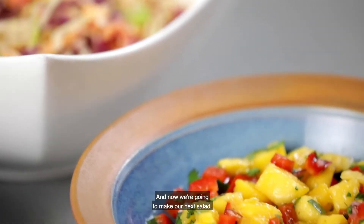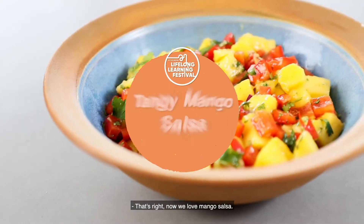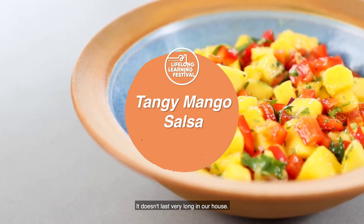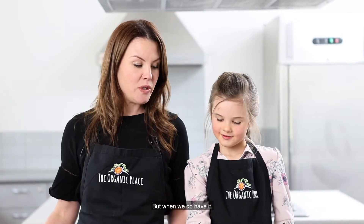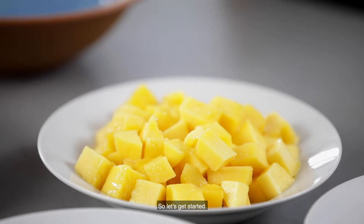Now we're going to make our next salad, which is Harlow's brother's favourite. What salad does he like the most? Mango salsa. That's right — now we love mango salsa. It doesn't last very long in our house, it gets gobbled up very very quickly, but when we do have it we serve it with chicken thighs or chicken breasts. So let's get started.